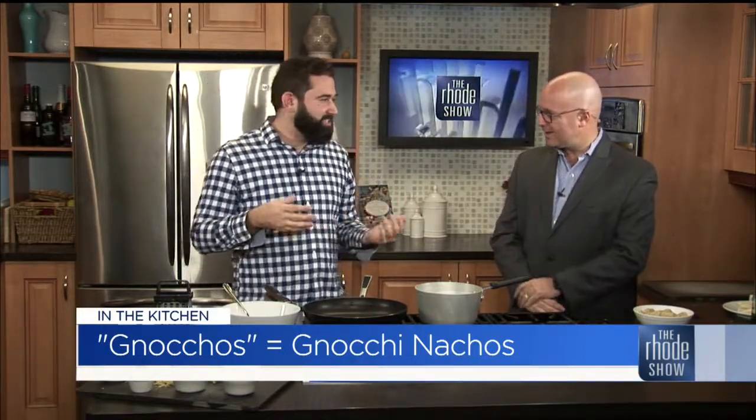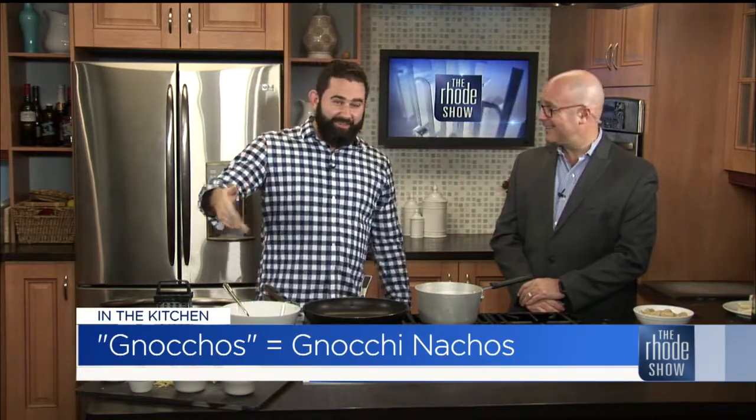I wrote a tater tot cookbook, and a big trend with tater tots right now is tachos, which is nachos but with tater tots instead of chips. That sounds awesome. And when I kept working on these tacho recipes, I thought, what else can I use? Gnocchi is also potatoes, similar size as tater tots. So that's how it all came together.